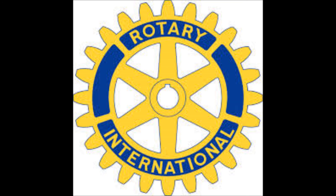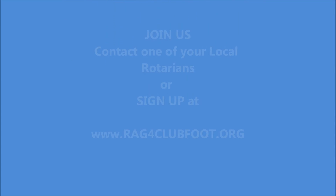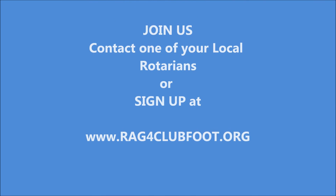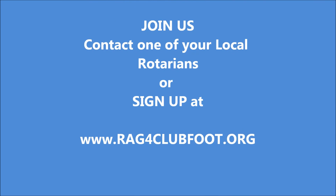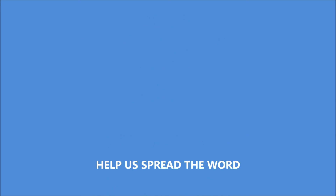Our mission: to assure timely treatment and appropriate care for children born with clubfoot deformity worldwide. You can help us secure the Iowa brace for these children by contributing to www.ragforclubfoot.org or contact your local Rotarian.